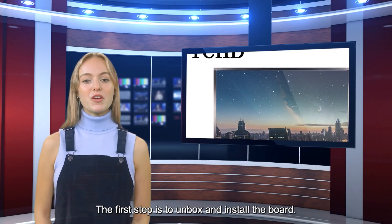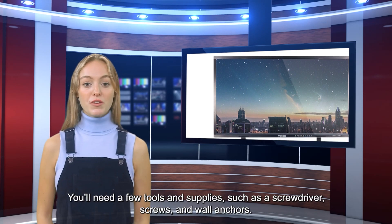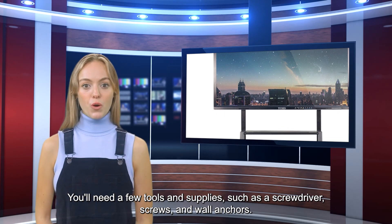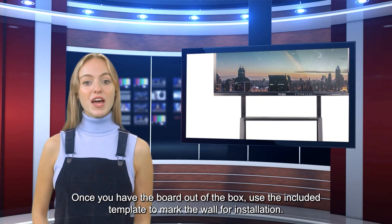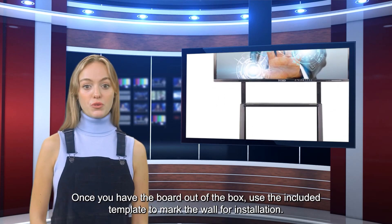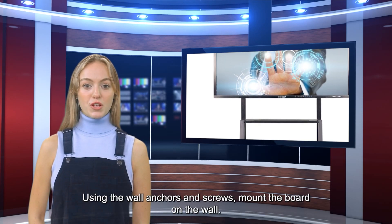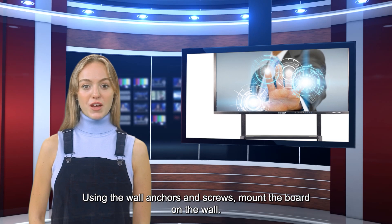The first step is to unbox and install the board. You'll need a few tools and supplies, such as a screwdriver, screws, and wall anchors. Once you have the board out of the box, use the included template to mark the wall for installation. Using the wall anchors and screws, mount the board on the wall.